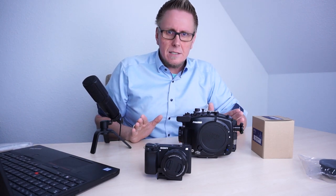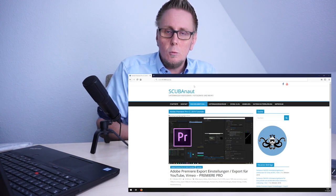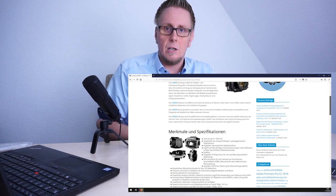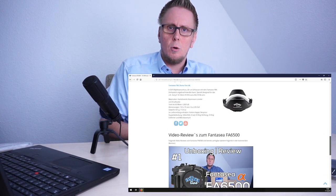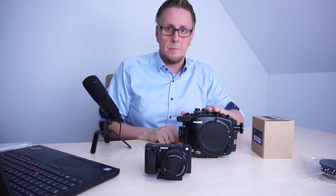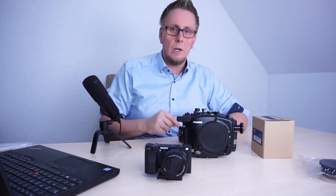One short info just for my own sake: if you go to www.scubanaut.eu you can find the whole review about the Fantasy FA6500 also in text form, but this is published currently only in German. There you can find all the features, specifications and feel of the overall housing, and this will grow within the upcoming weeks. There you will also find all upcoming future videos for the Fantasy FA6500. Please visit me on www.scubanaut.eu — the link will also be provided in the description.